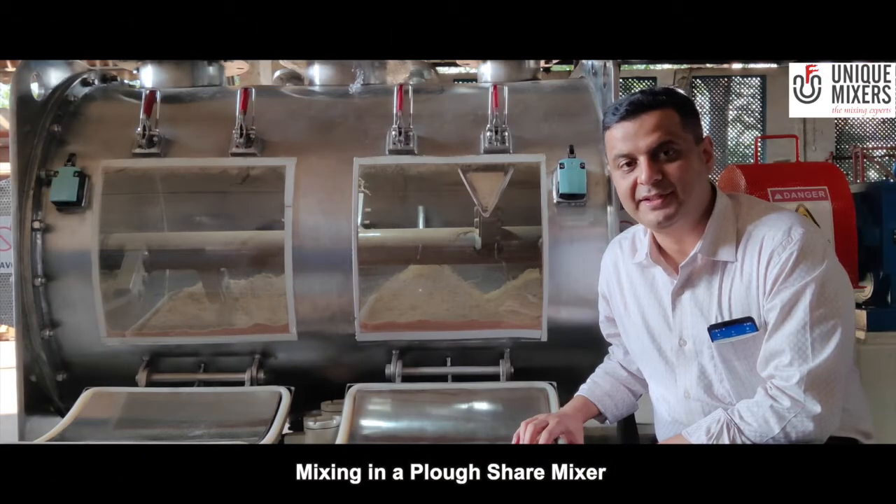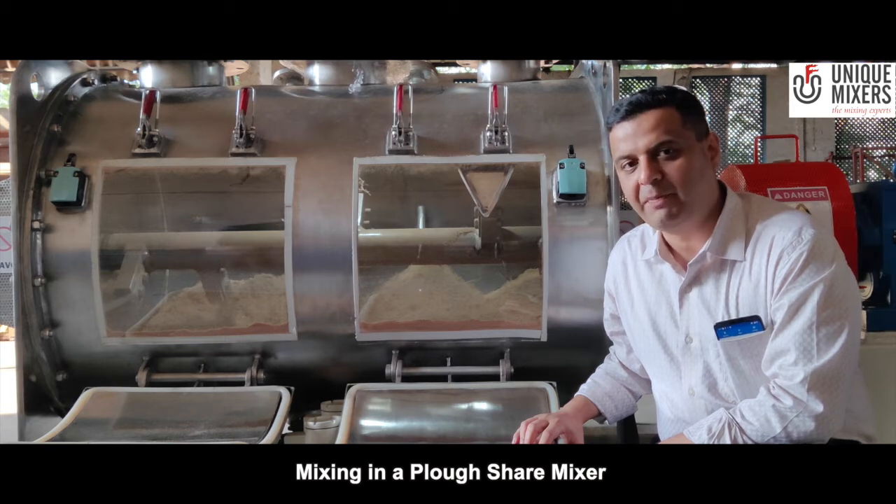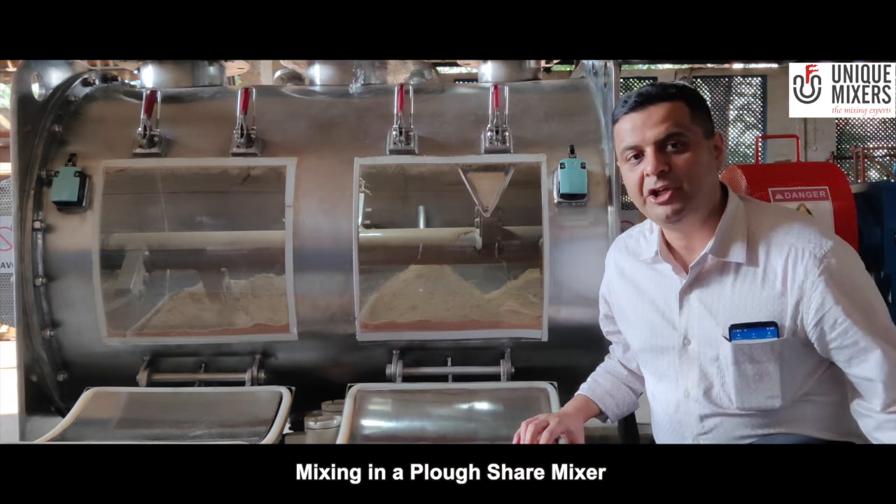Hi, welcome to Unique Mixers. Have you ever seen a ploughshare mixer in operation? If not, here is your opportunity to see one.